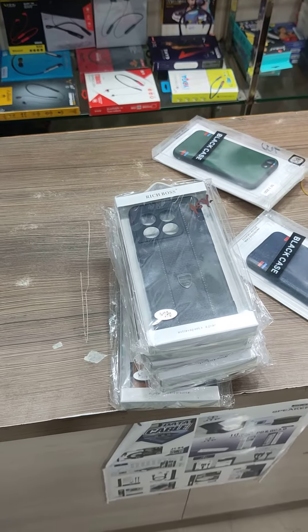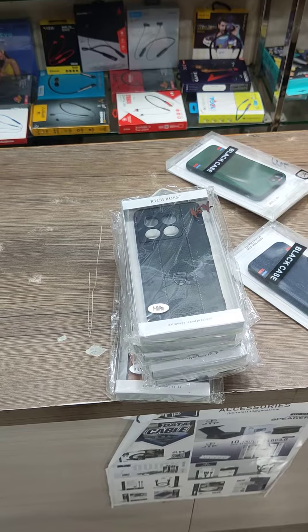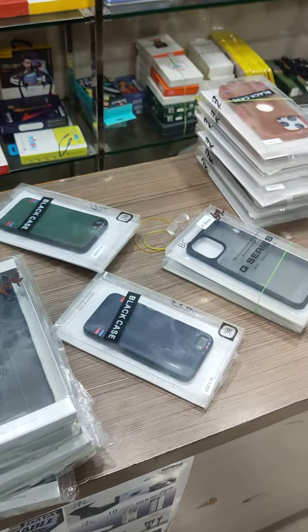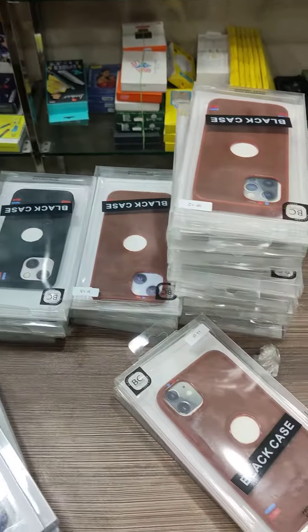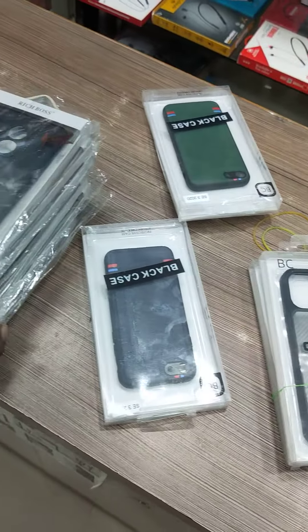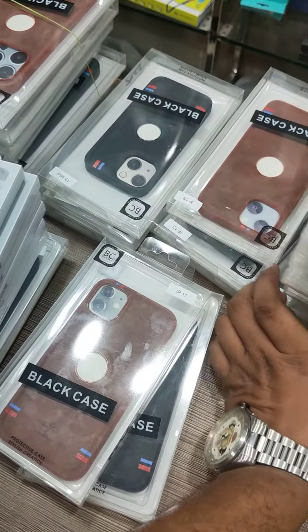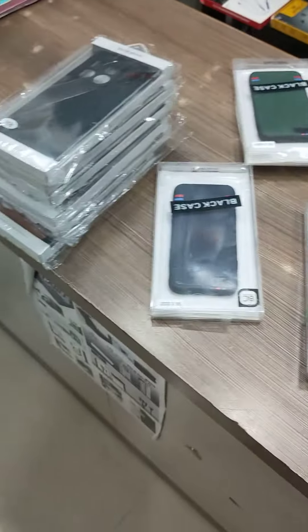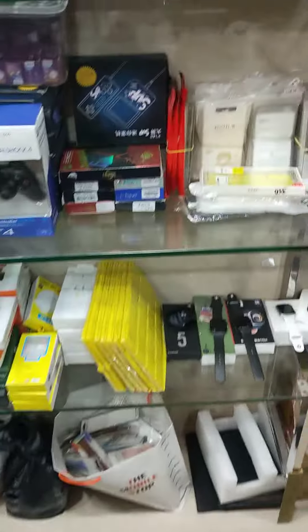Hi guys, welcome to Mobile Stop. We are going to make a brand new pouch. We are going to start with Android models and brands.